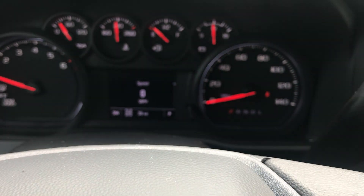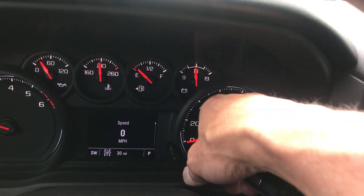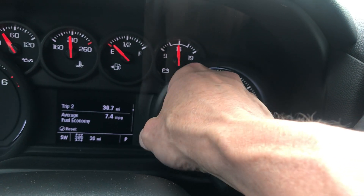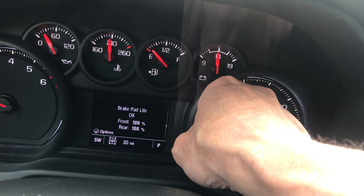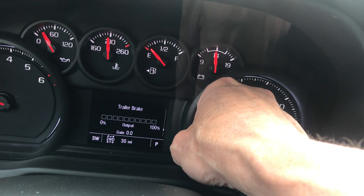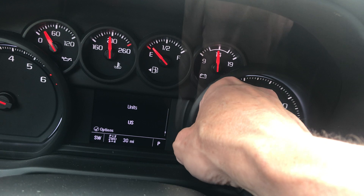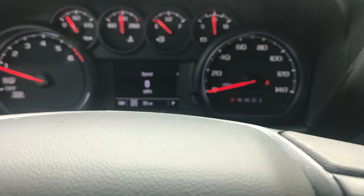I'm inside the vehicle now with it running. As you can see, there's a nice display here with your driver information center right here — I can just turn this to access any piece of information I'm looking for: oil life, brake pad life, distance indicator, transmission, trailer brake, engine hours, blank screen, or back to my digital readout of my speedometer.